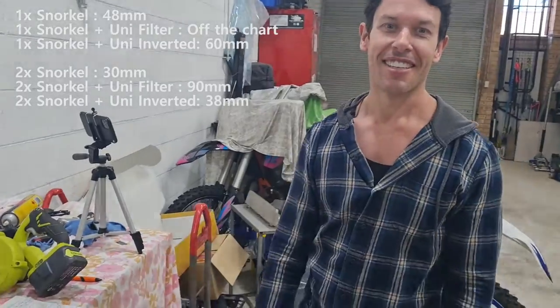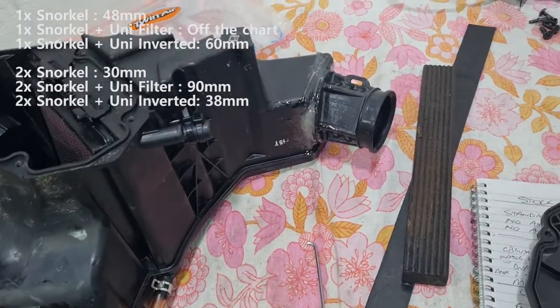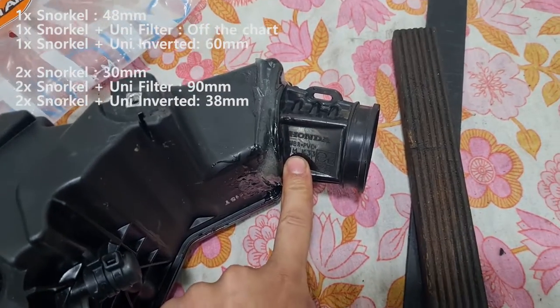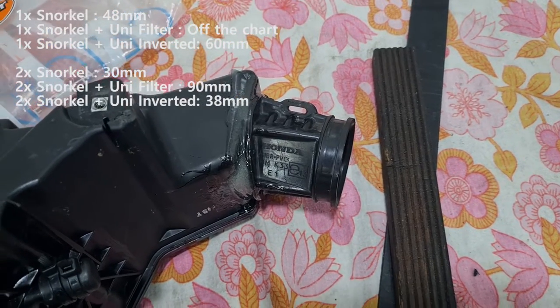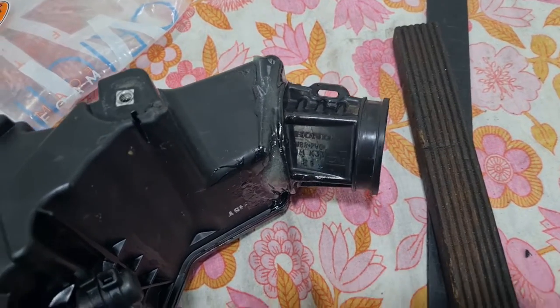Guys, do that. So part of this video — I'm just going to chop this in at the end — I have the CB300 high flow air filter. I'll just run across a picture on screen now of what that looks like before it's installed in the bike.